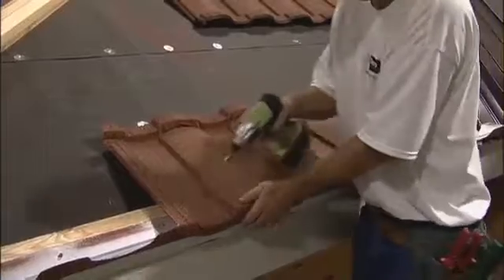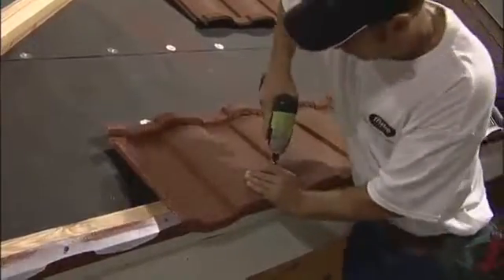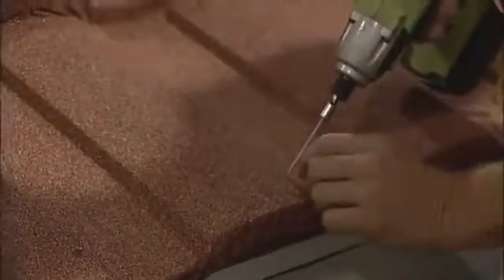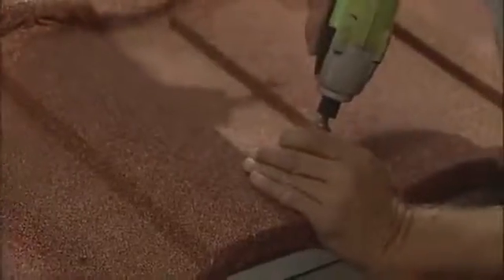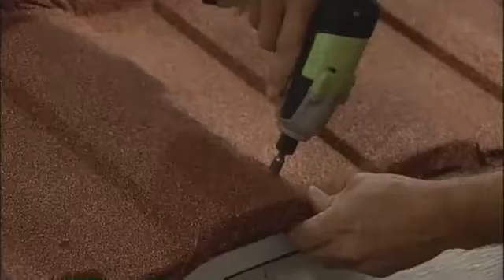The first tile over the bird stop gets fastened through the top of the tile on the right side of every cap section. It's the only place on the roof that's acceptable to fasten through the top of the tile. All the rest of the tiles will be fastened through the face of the tile, also on the right side of every cap section. The fasteners go into the cap section, not the pan section of the tile, because all the water migrates there before it runs off the roof, and you don't want your fastener in that main waterway.